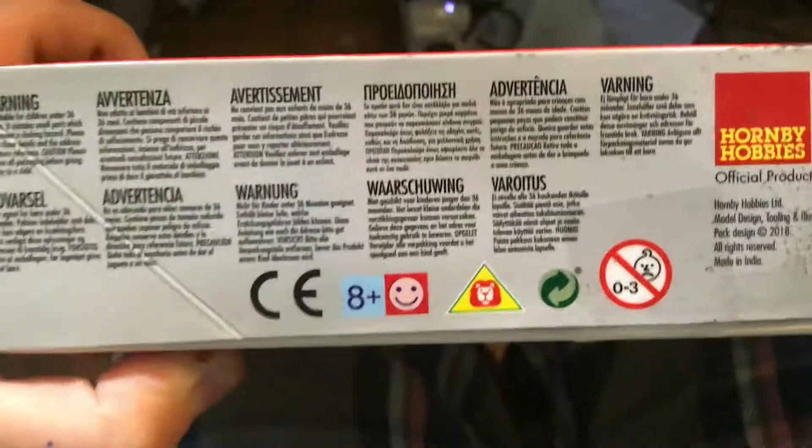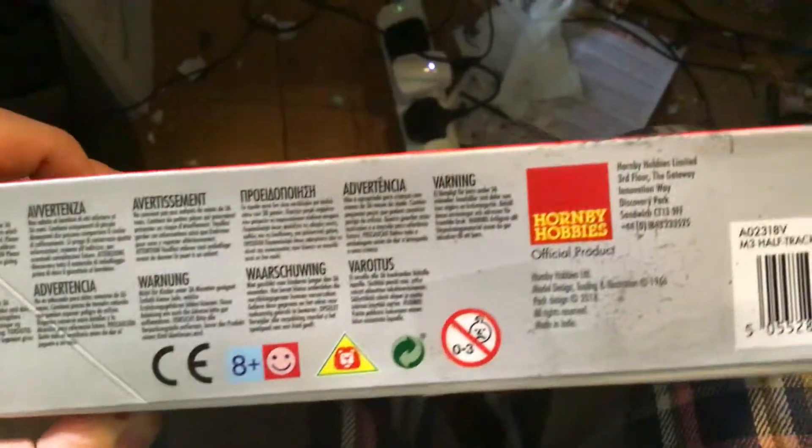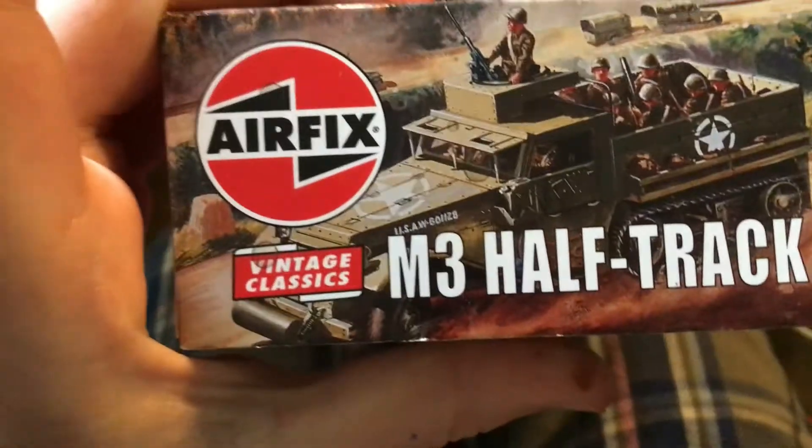So Hornby Hobbies again, age rating, lots of languages, scale 1:76. It's Vintage Classics, I don't know if I already mentioned that but whatever.